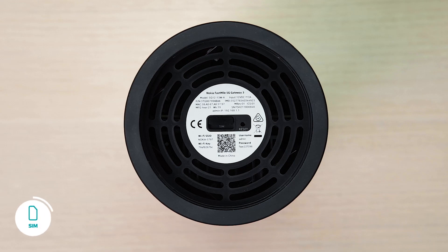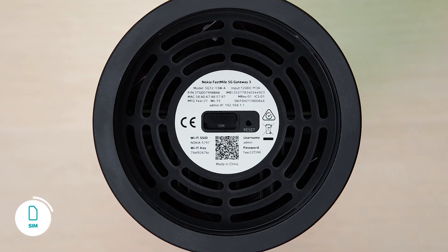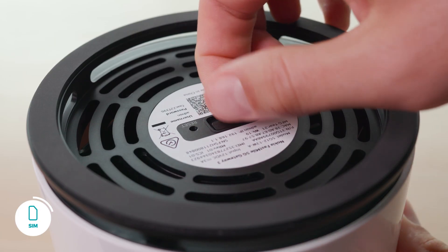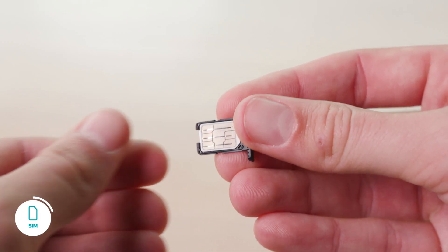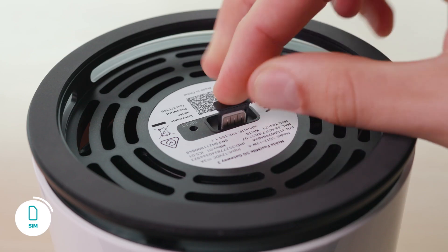To insert your SIM card, place the modem upside down in a stable position. You may already have a SIM from your previous 5G modem, or you may have been supplied with a new SIM. Either way, remove the SIM card tray from your new modem. Place the SIM card in the tray and reinsert the tray into the modem.